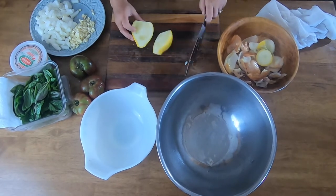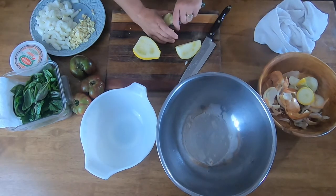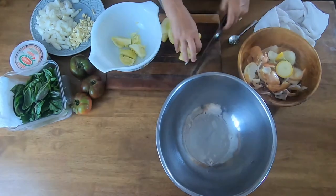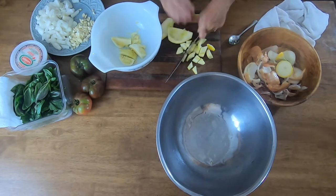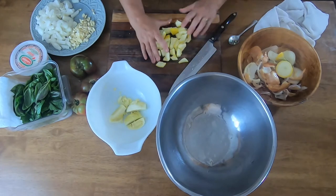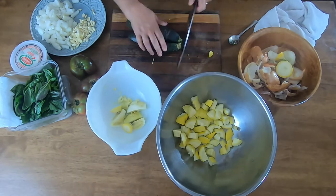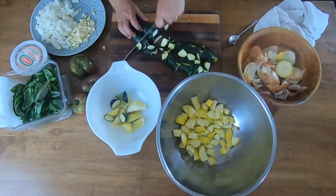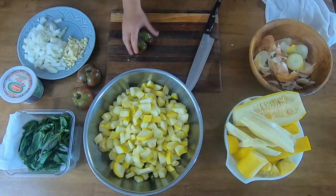Now I'm going to do the squash and the zucchini. The squash from the garden was big, so I went ahead and seeded it — I don't like the big seeds they get when they get a little too large. As long as the skin felt normal and not super hard, I used the squash; otherwise I discarded it. I actually gave some to my daughter's friend who has a horse. The zucchini is a normal size so I didn't remove the seeds. Anything from the store will be perfectly fine — just cut it up.